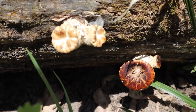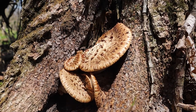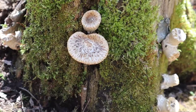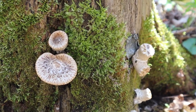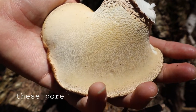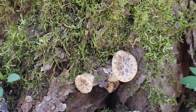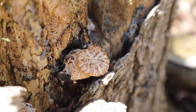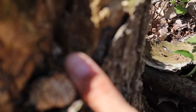The thing about pheasant backs is they become quite hard and leathery if you pick them too big. If you'd like to take them home to cook you'll need to find smaller mushrooms to pick. Here are a few examples of the size you could look for. If the pores underneath look open they are too ripe and won't be good. If the stem is too tough to slice through with your forager's knife, again it is too ripe. You want to find them when they are the size of a teacup saucer or smaller, though don't pick them when they are the size of your thumb — I like to pick them when they are in between.